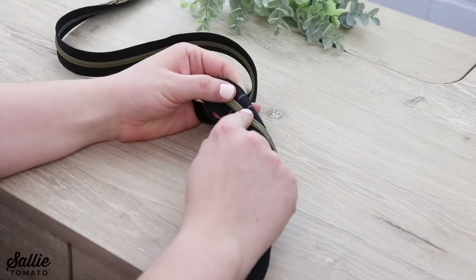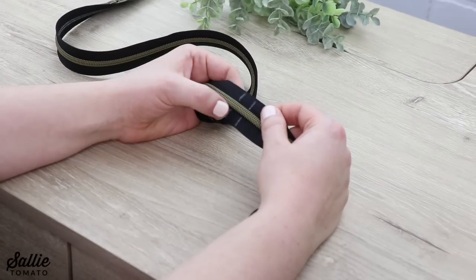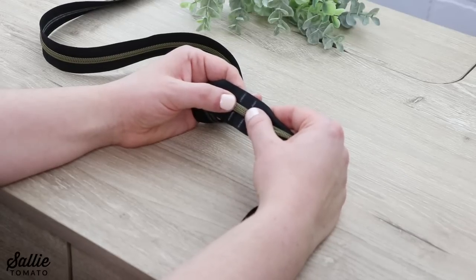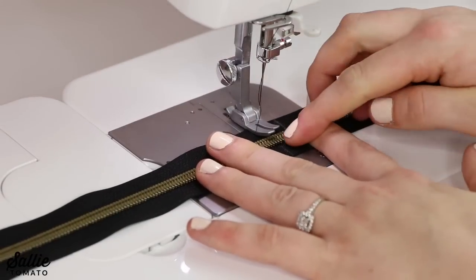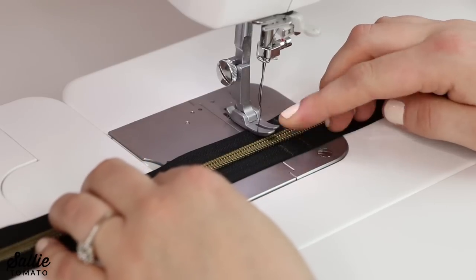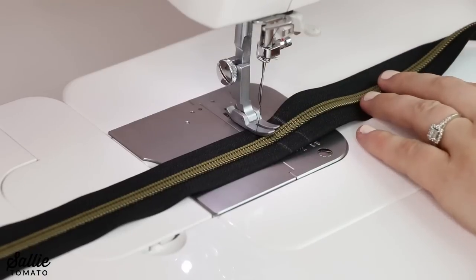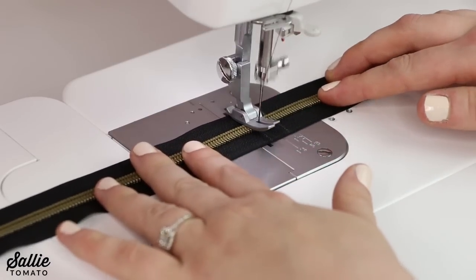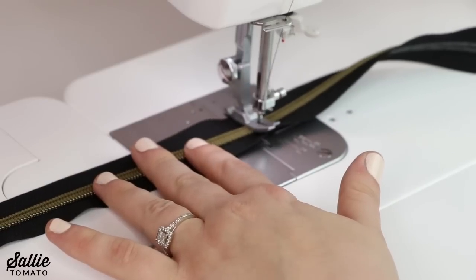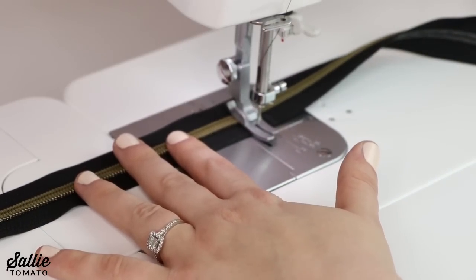Then I also marked a half inch beyond. I'm going to take this over to my sewing machine and stitch across each of those lines — this will create zipper stops for my double slide zipper. You can sew directly across the teeth with Sally Tomato zippers by the yard because they are a nylon coil, so you don't have to worry about breaking a needle when you sew over the teeth.